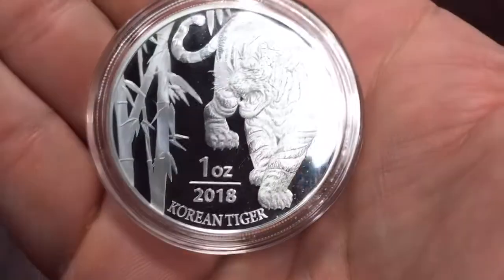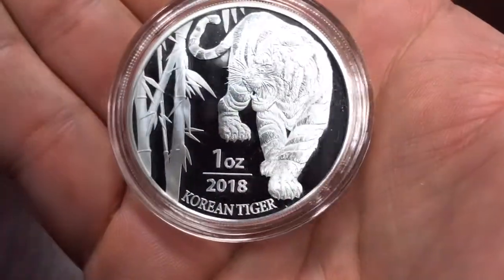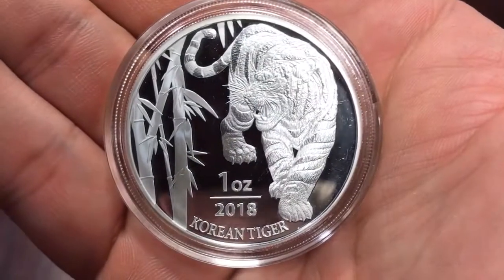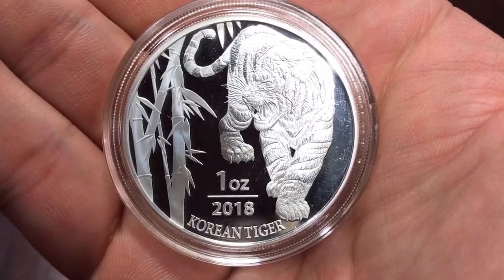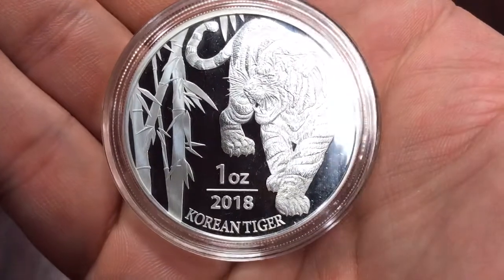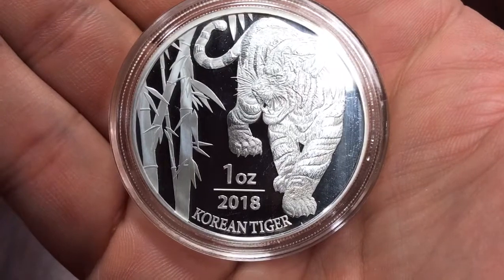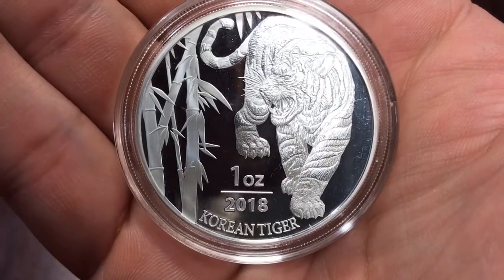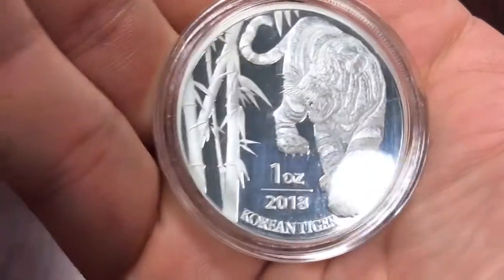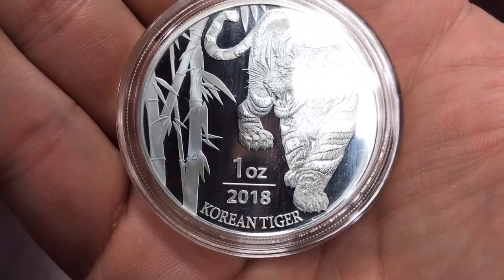Really cool! Let me know what you guys think. Like I said, if anybody wants to pick any up, they're still a decent price on APMEX — under $29, with a 30,000 mintage. Thanks a lot everybody for watching. Please hit that like button, subscribe, and leave a comment letting me know what you think. Take care, talk to you in my next video.